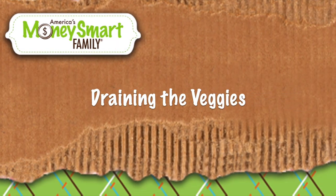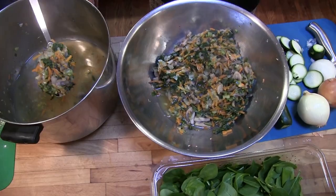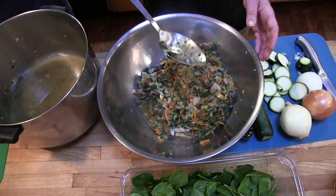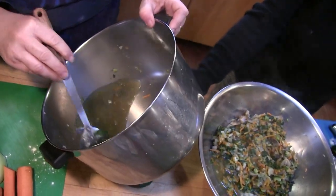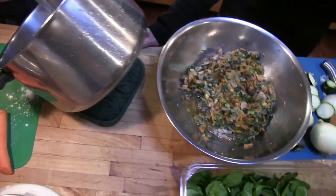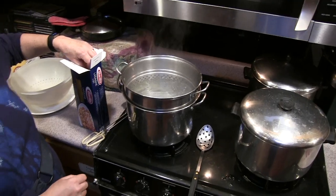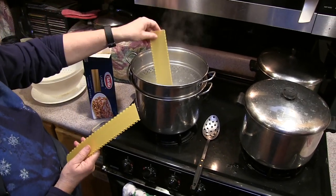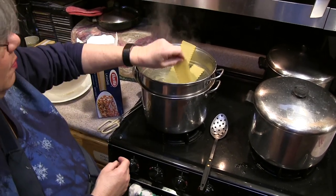We're scooping the veggies out of the broth. You don't have to get every last bit of liquid off, but get as much as you can. The reason you want to remove most liquid is that the white sauce will float between the lasagna noodles — you don't need all the vegetable broth doing the same thing. If you have too much liquid, the lasagna won't hold together when you cut it. The water's boiling and we're cooking the lasagna noodles — six at a time so you can keep track of them and they don't overcook. We're cooking them no more than eight minutes.